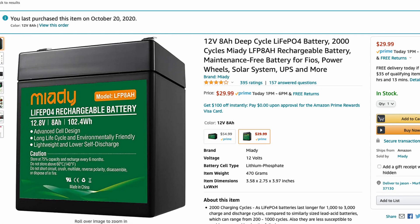So recently I've kind of been on a search for less expensive components that an operator could use in an off-grid setup. A few weeks ago I brought you guys the Miady battery — M-I-A-D-Y. It's a lithium iron phosphate battery, 8 amp hours, and it only runs about 30 bucks.